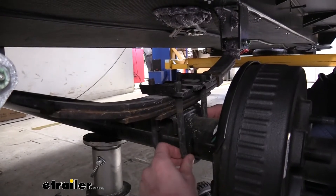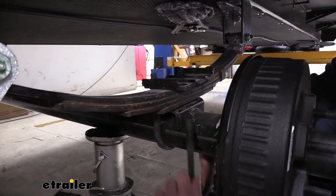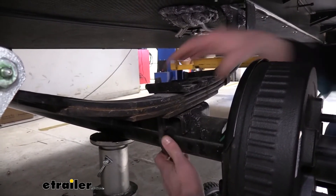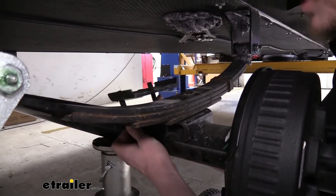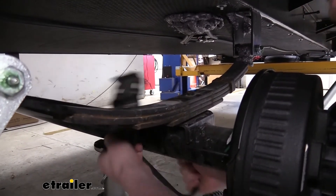Now that we've got these all zipped loose, we can pull our U-bolts out. They just pull down — they're usually a little bit stiff, so just work them back and forth and pull downward. You can also rock the top piece some; sometimes that helps, or if you pull it over you can get a bit of a banging motion on it to help persuade it off.